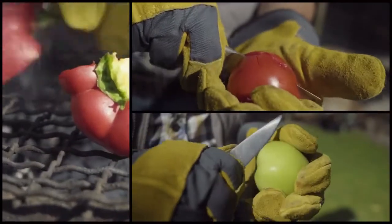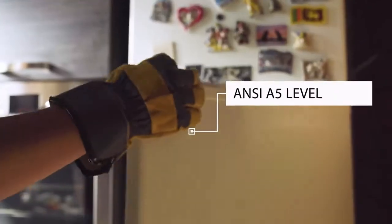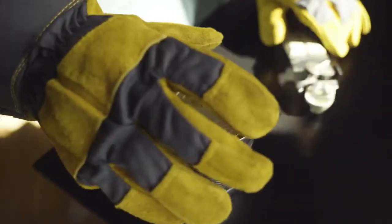The cutting table is in the palms of your hand. Mr. Bullion is compliant with ANSI A5-level cut resistance standard. With Mr. Bullion, cut anything, anywhere.